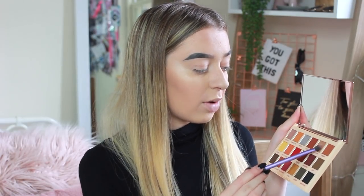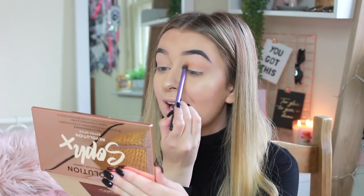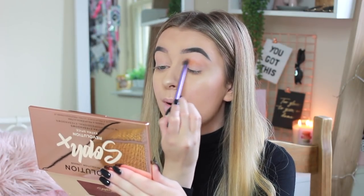I've already prepped and primed my eyes so I can just focus on testing the palette. I'm using my Real Techniques eyeshadow brushes — my favorites. I'm going to start off with a light transition shade, using a mixture of Cookie Dough and Running Late, lightly dabbed in since these are very pigmented shadows. I think I'm going to go for a classic orangey-reddy-browny eye look today, as those are my favorite types of looks.